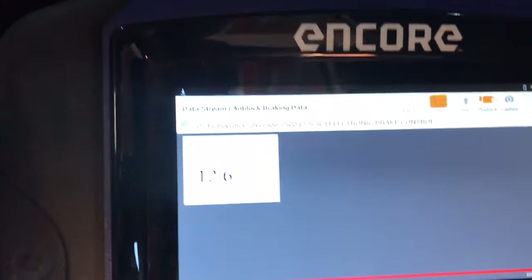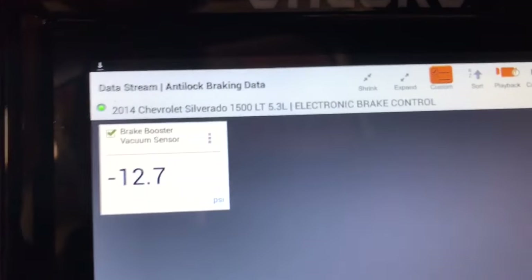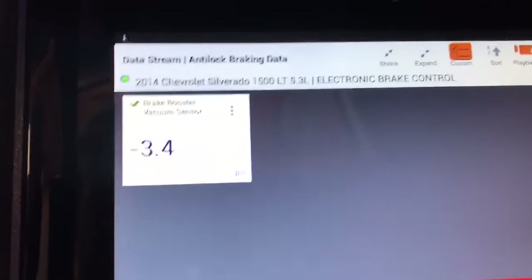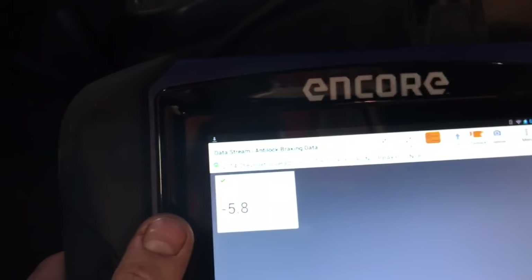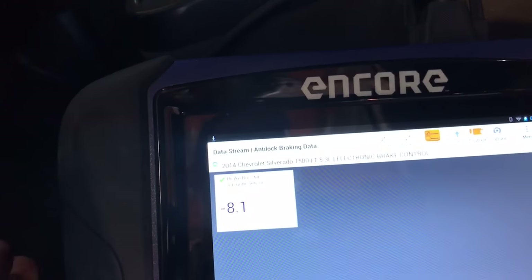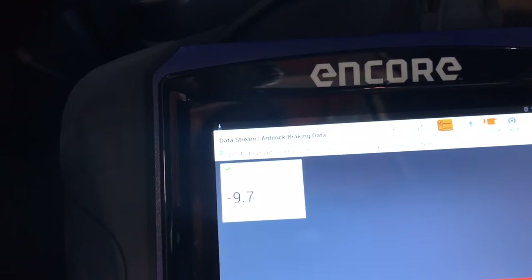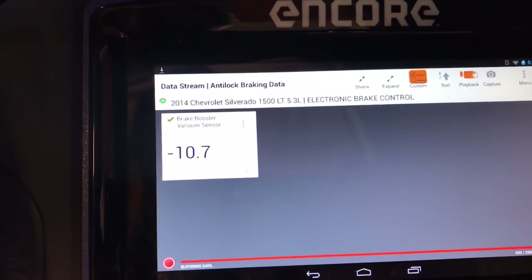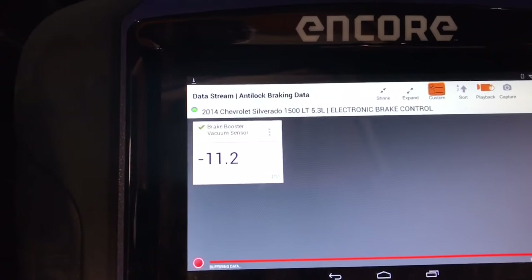So we'll go ahead and start it up and push on the brake pedal a couple of times — it should not go below four. And as you can see, it's going to about two and three, and that's when the vehicle is hard to stop. That brake pedal becomes hard around three PSI. When we let off, we should climb immediately back up to our original value at idle, which is around 12 to 13. You can see how long this one is taking — it should definitely not take that long to build vacuum back up. That's a pretty good indication the vacuum pump is worn.